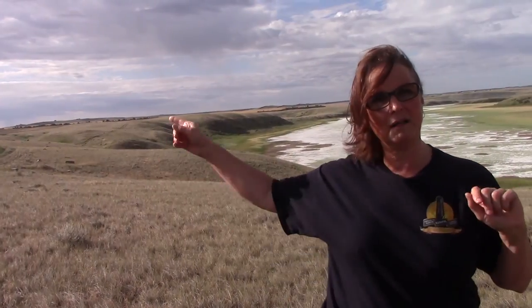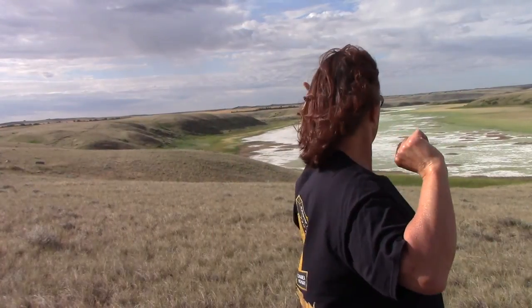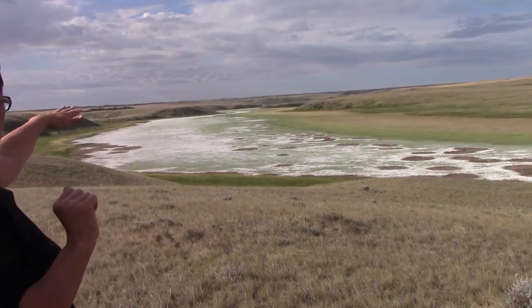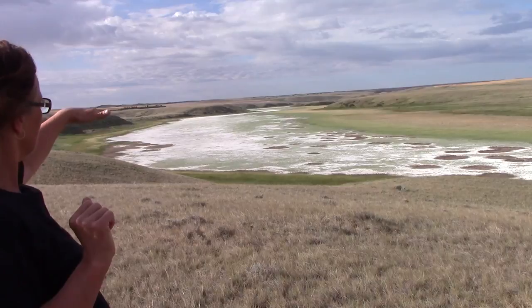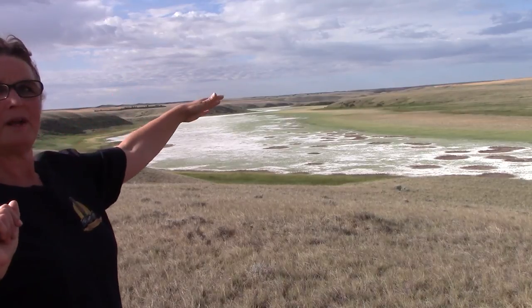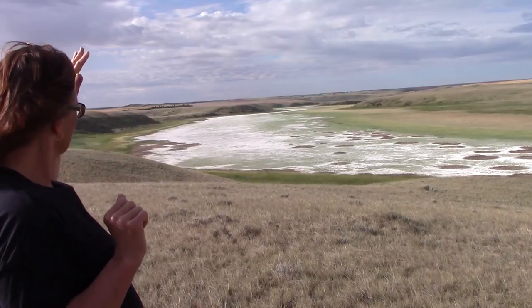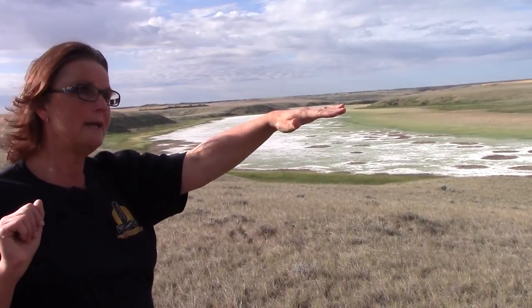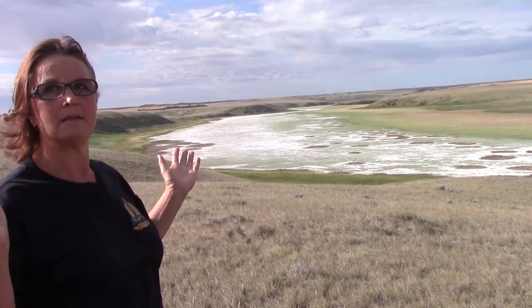We're going to walk a little further along the field. I didn't mention this part — this is the alkali. It looks quite solid; it's a beautiful alkali flat, but it's not solid. It's just a little bit of salt on top of water. If you were to walk out there you'd sink up to your kneecaps. The nice thing is with just a small amount of rain it'll look like a lake again, and then two days later it looks like a salt bed. It's kind of a cool place to live.